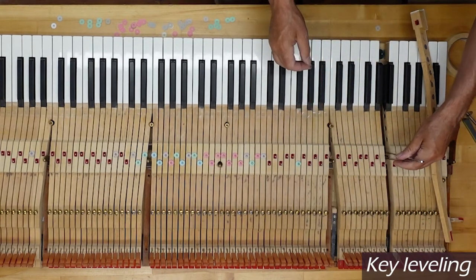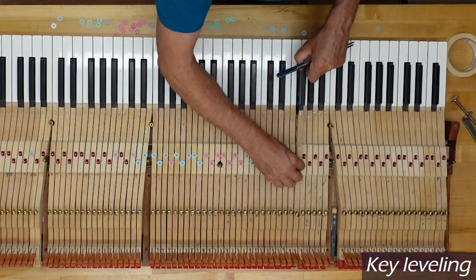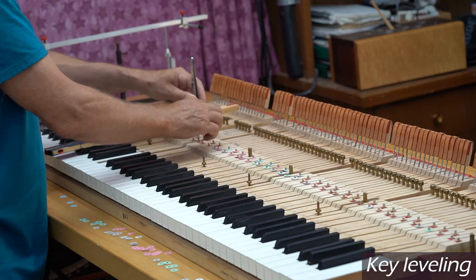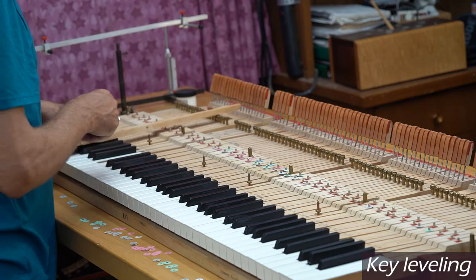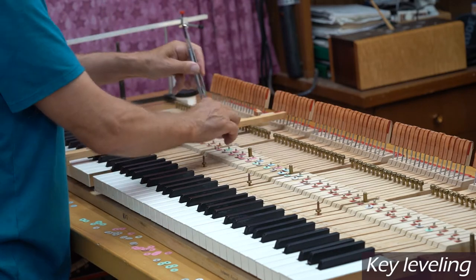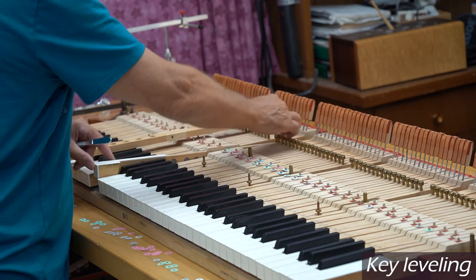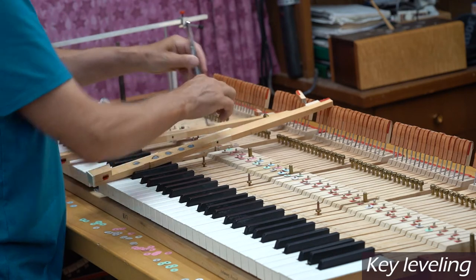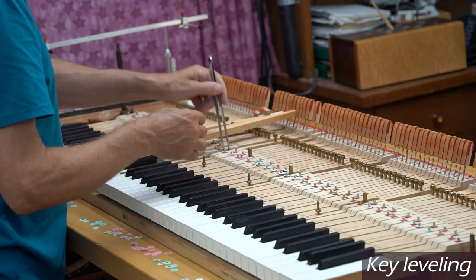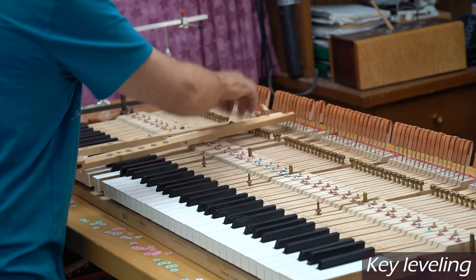This action was regulated about 20 years ago, so after 20 years of heavy play the key leveling has gone off this much — though a lot of them are pretty close. You'll notice in the middle section you see a lot of pink and blue and green — those are the thicker paper punchings. That's where the piano was played the most, and that's where things compressed the most. This pink punching here is seven thousandths of an inch thick. The green punching is five thousandths of an inch thick. This gray punching is two thousandths of an inch thick — pretty small increments.